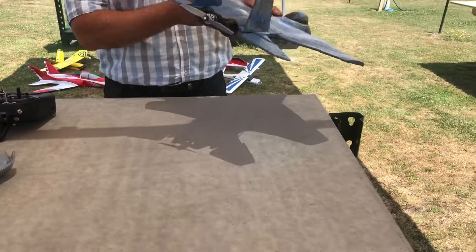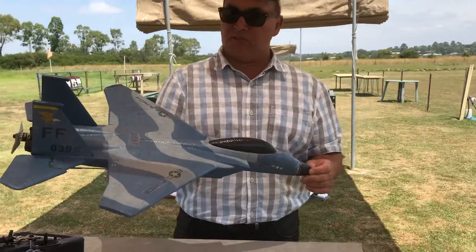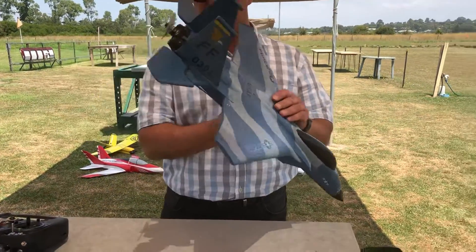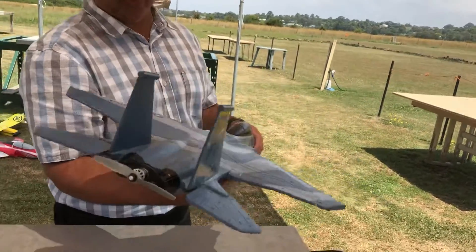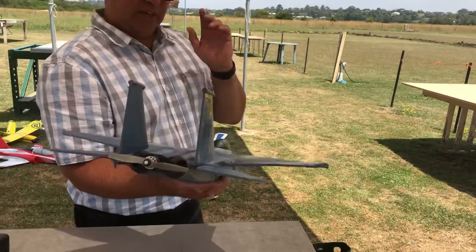G'day guys, I'm James and Jai's on the camera. What we have here today is one of those cheap Chinese planes on eBay — two-channel originally, with two big motors at the back driving them on differential thrust. They never really work at all, you can't control them. Somebody gave this to me to update.